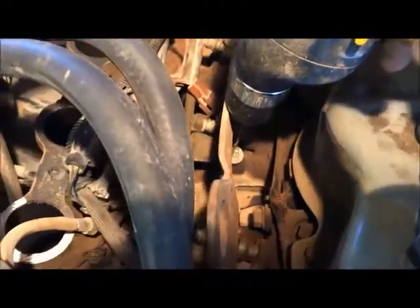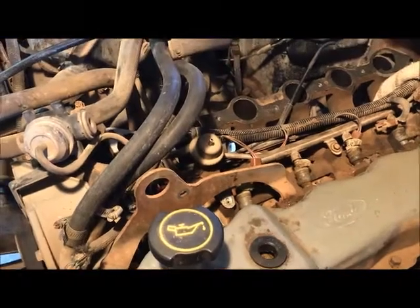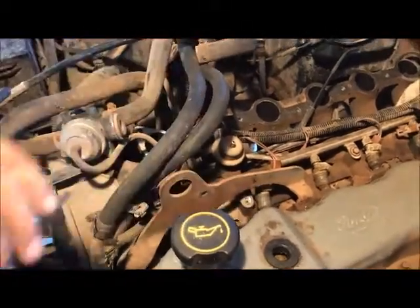Now we're just going to drill down a little ways. We went down about a quarter of an inch, maybe half inch. Go down as deep as you can — however long the bolt is, try to get as much in there as you can.